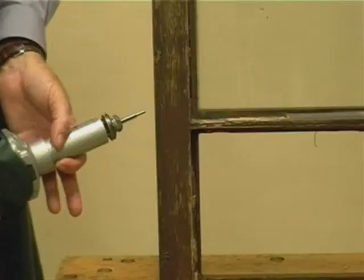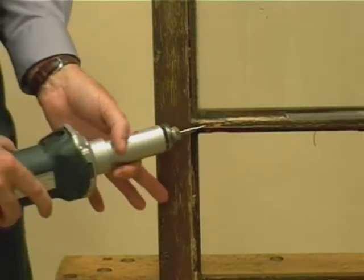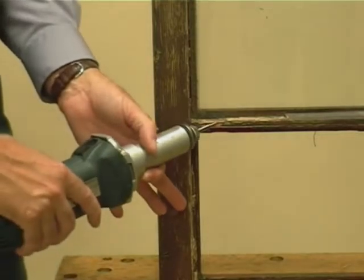The following sequence shows the repairs to glazing bars. For preparation, we use the mini prophy and the straight cutter, which allows you to cut right up to the glass without breaking it.